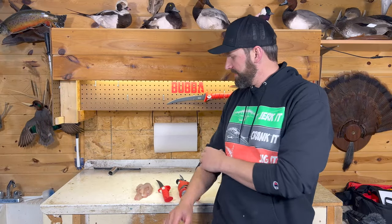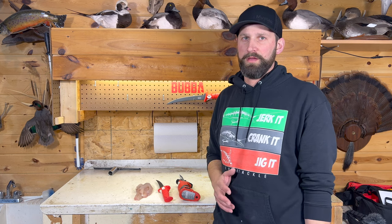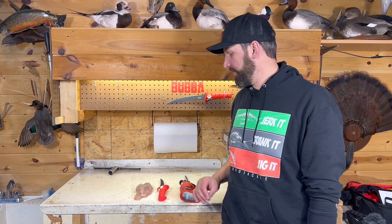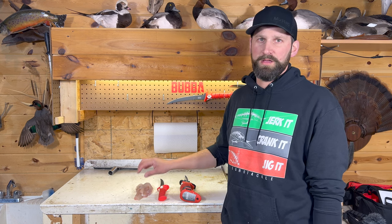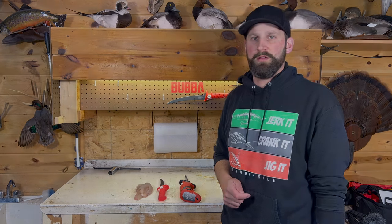Well, there you have it, guys — two fish filleted with two different knives, really quickly and really easily. Hopefully that helps you get on your way to your next fish fry. I'll leave a link in the description for these two awesome knives. Watch one of these two videos because I have some great recipes you can use to cook this fish. We'll catch you next time. Thanks for watching — get hooked up.